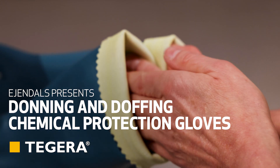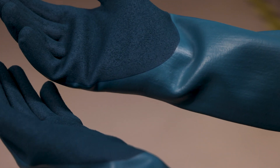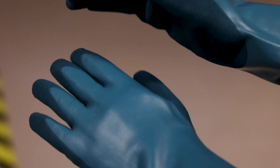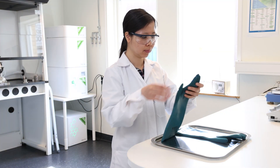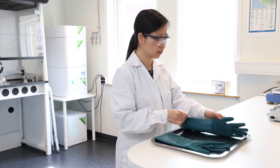How protective gloves should be used. In addition to choosing the right glove with the right material and the right breakthrough time, it's important that the glove is used correctly to provide adequate protection. As a rule, chemical protection gloves are intended for single day use and sometimes for even shorter periods.